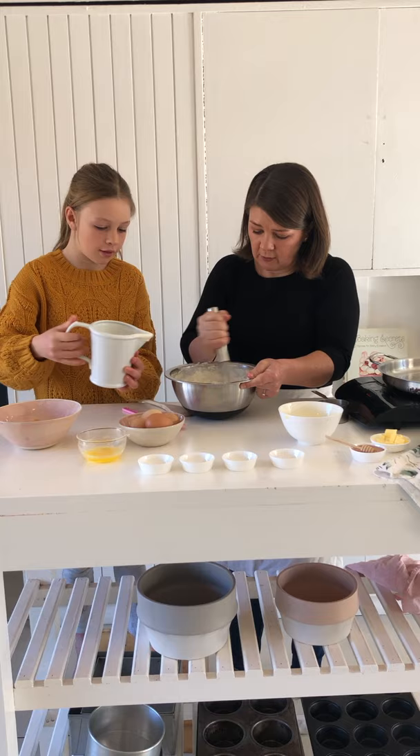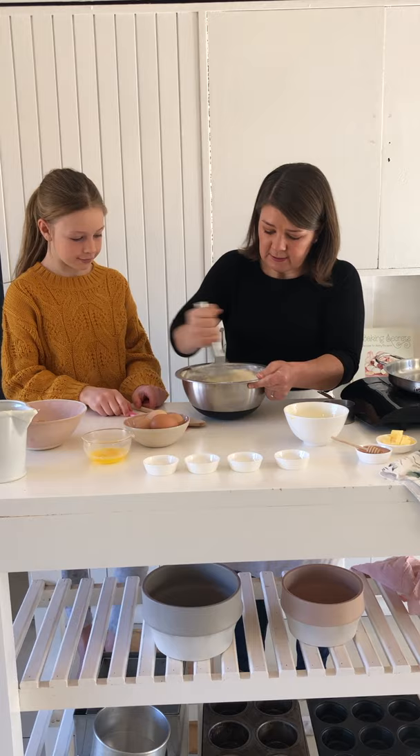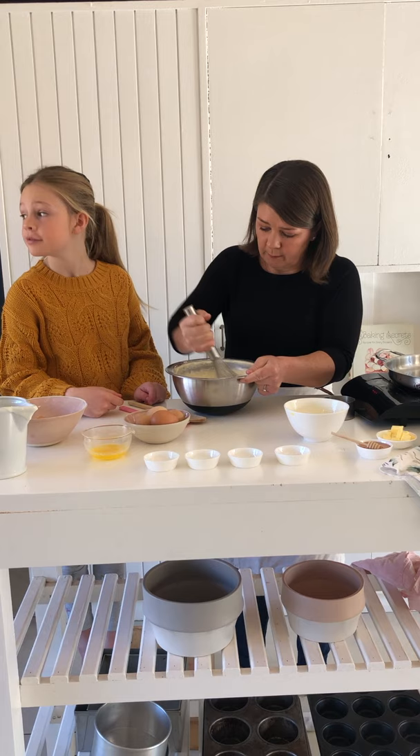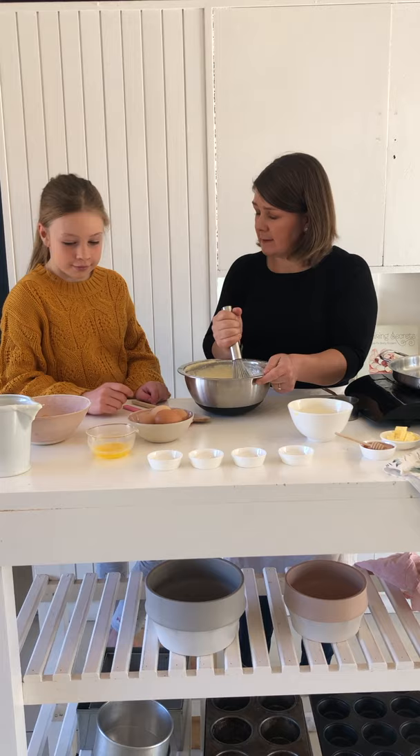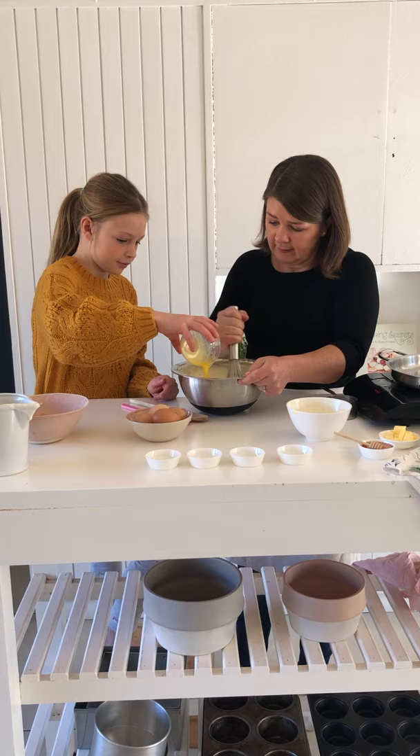We've got everything in there, then we need a bit of mixing to get it all nice together and to get all those lumps out, because we don't want lumpy buttermilk pancakes — or crumpets as some countries call it. The last thing you can pour in is the melted butter — it just gives it a little bit of a rich flavour.